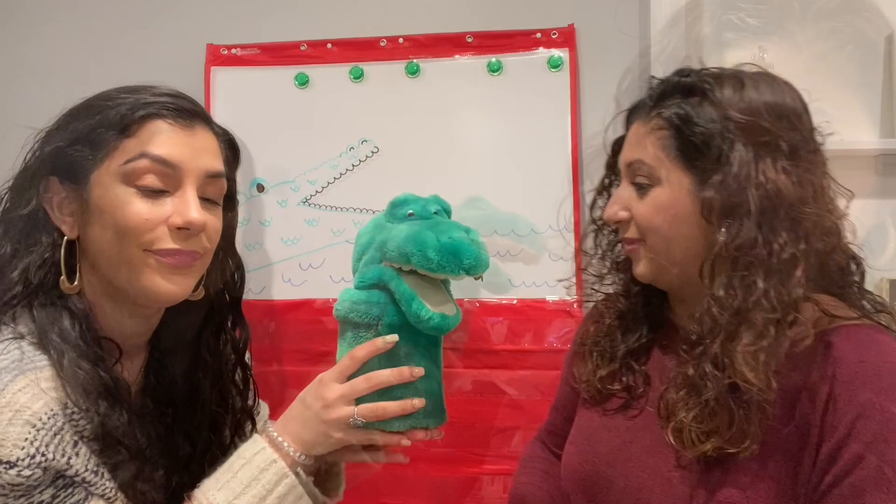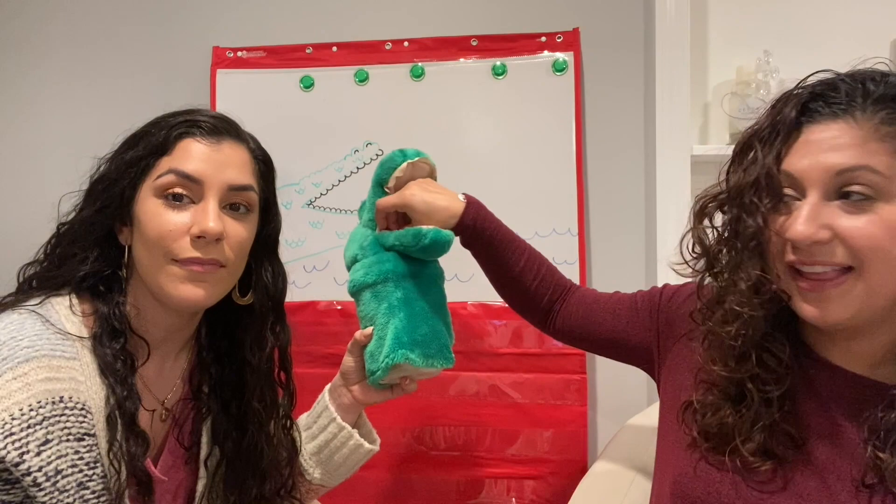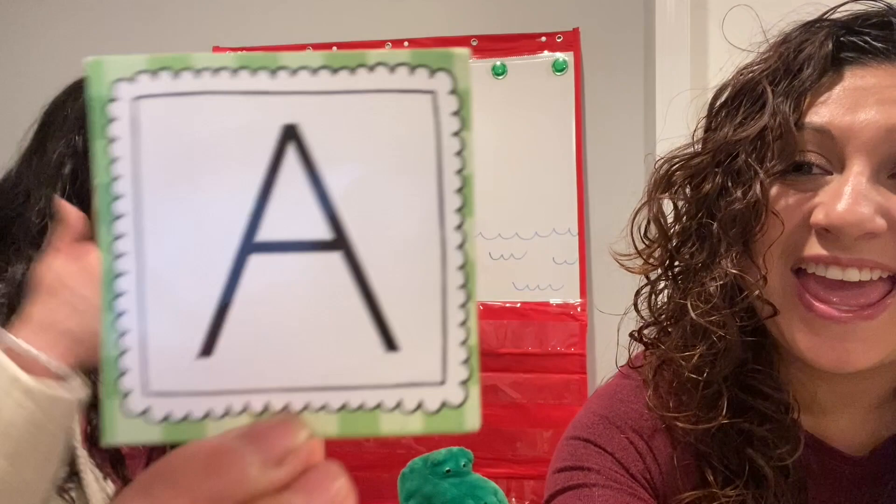Are you ready to sing? Crocodile, crocodile, down by the lake. I'm reaching in to see what you ate. Vamos a ver. The letter A! Great job. En español se dice A.